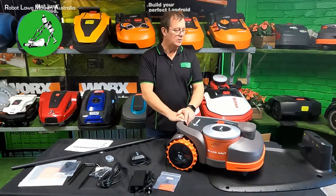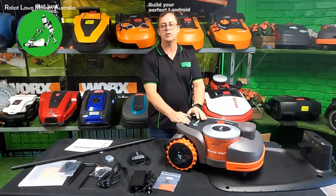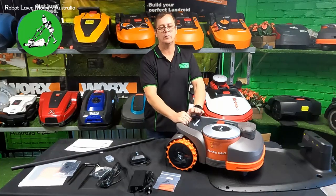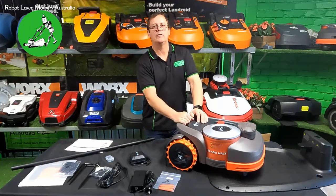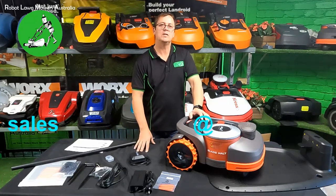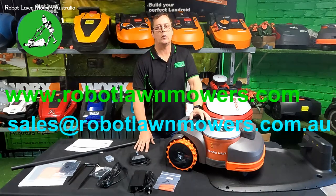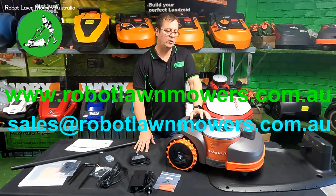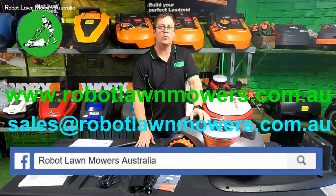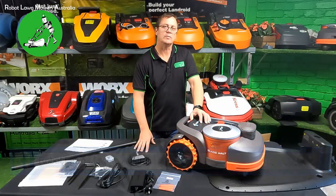I think that's about it. If you have any questions about the Segway Navimo mowers or any other robot mower on the market in Australia, we've generally got our finger on the pulse on just about everything. Send us an email at sales@robotlawnmowers.com.au, check out a lot of information on our website at www.robotlawnmowers.com.au, and check us out on all the socials — Facebook, Instagram, TikTok. Just search for Robot Lawn Mowers Australia. Thanks for watching.